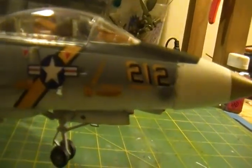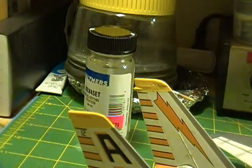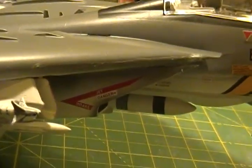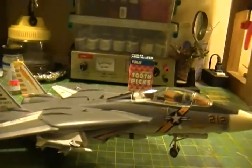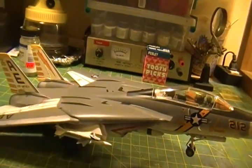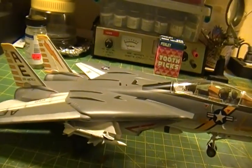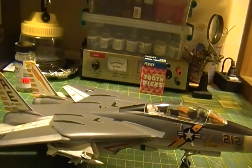I got all the decals on everywhere and they lay down quite nicely. I used the Weatherer's solver set as recommended to me on various other channels — stuff works great. Basically it's a water decal; you slide it into place. I used the method where I kind of dabbed it with a paper towel.